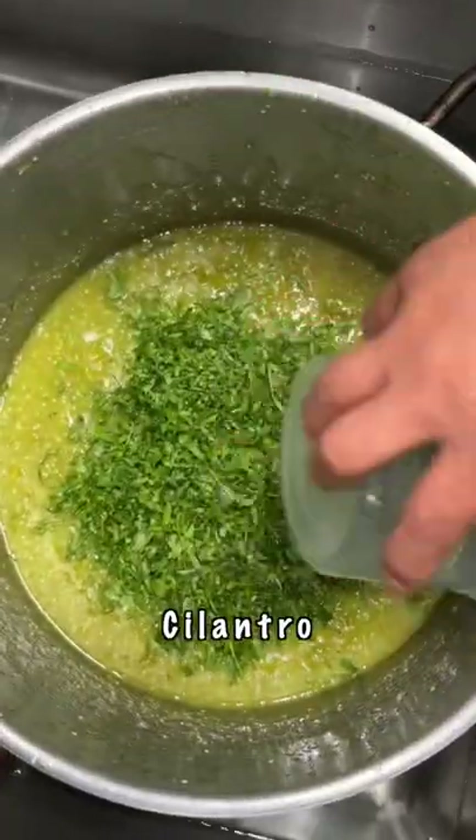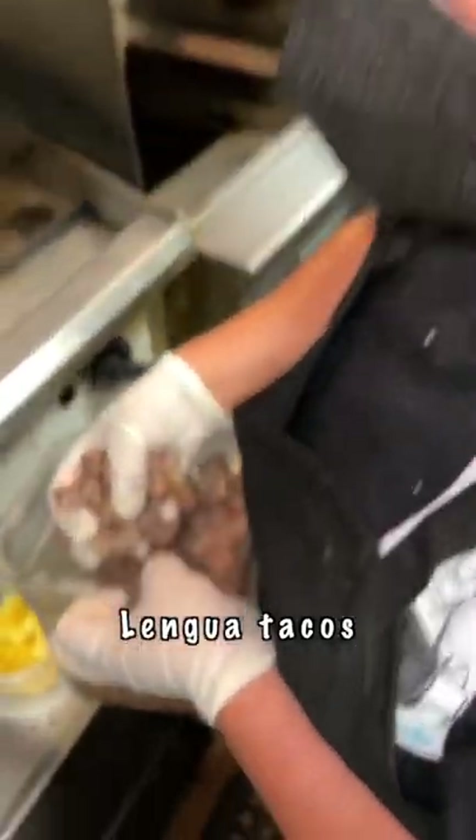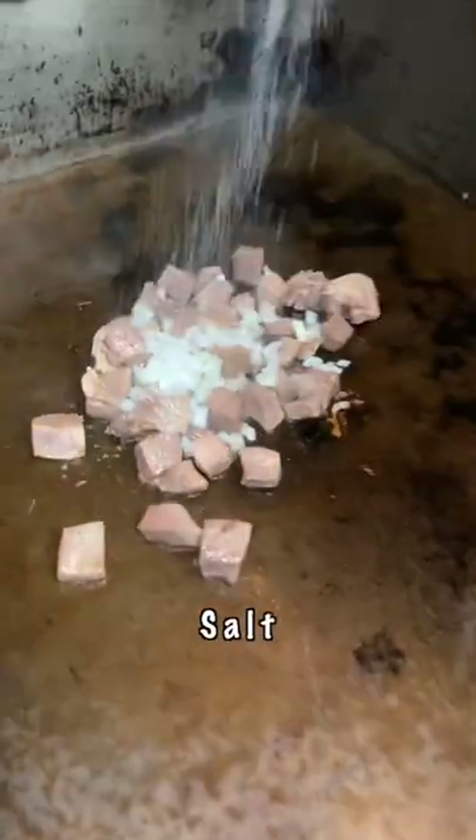Onions, cilantro as well. Time to cook the lengua tacos. Onions, salt, tortillas.